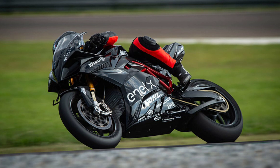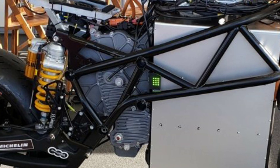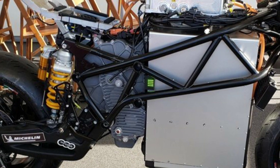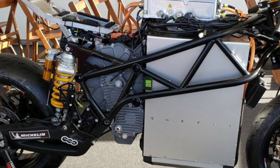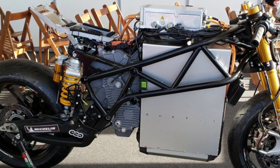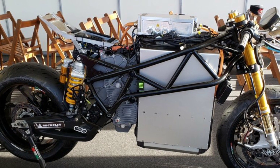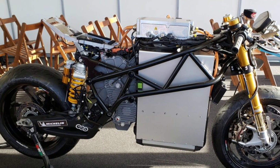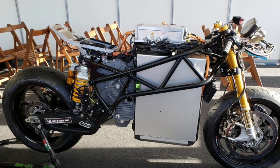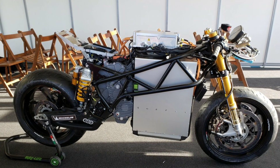There are no words about the specs of the new race bike, and it is very unlikely that we may see a drastic change from the current specs. The current race bike uses an oil-cooled permanent magnet AC motor that makes 163 brake horsepower and 250Nm of torque from 0 to 5000rpm. It can accelerate from 0 to 100 kmph in just 2.8 seconds and has a top speed of 270 kmph. The power is supplied by the 20kWh battery.